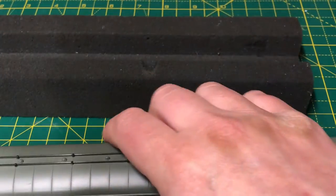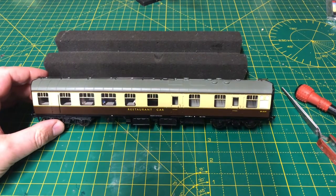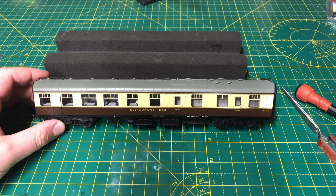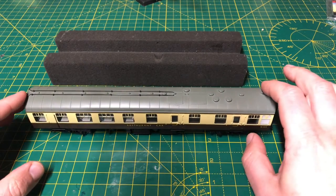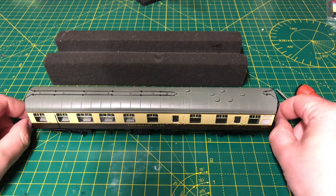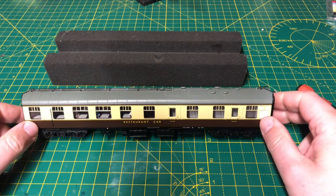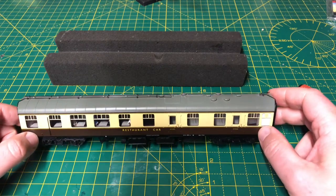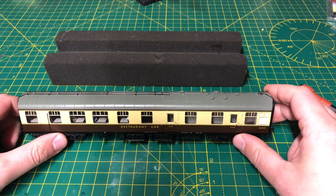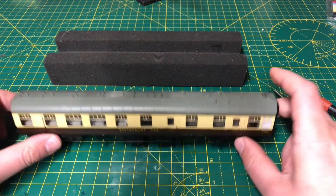That is the coach now back together — there's our restaurant car all put back together. I hope you found this video helpful in taking your Mark One coaches apart. Don't forget to click the subscribe button and the like button below — it's appreciated. Welcome to all my new subscribers, thanks for following me on my journey. The next video from this channel, Highfield Road and Dugma Junction, will be a running session on Highfield Road — look out for that next week. Hope you've enjoyed this how-to on the Mark Ones, and we'll see you soon. Take care.